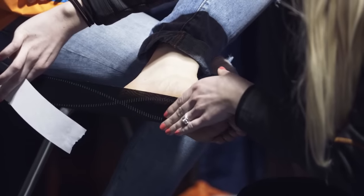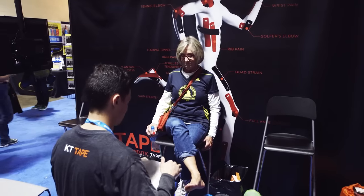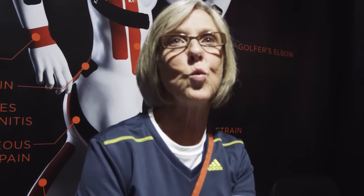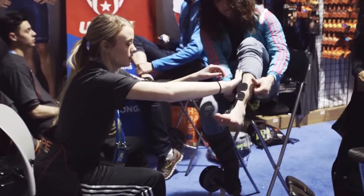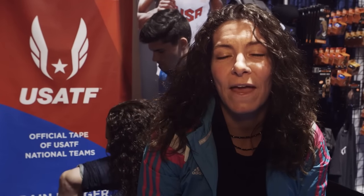I brought my friends over here to get their fifth metatarsal taped. I've had runner's knee issues for two months and an Achilles issue, and I always use KT tape. I normally have trouble with my shoulder hurting, and last year here at the expo they taped it with KT tape and my shoulder did not hurt one single bit during the whole 26 miles. It makes my shins feel more supported so I can run without pain.